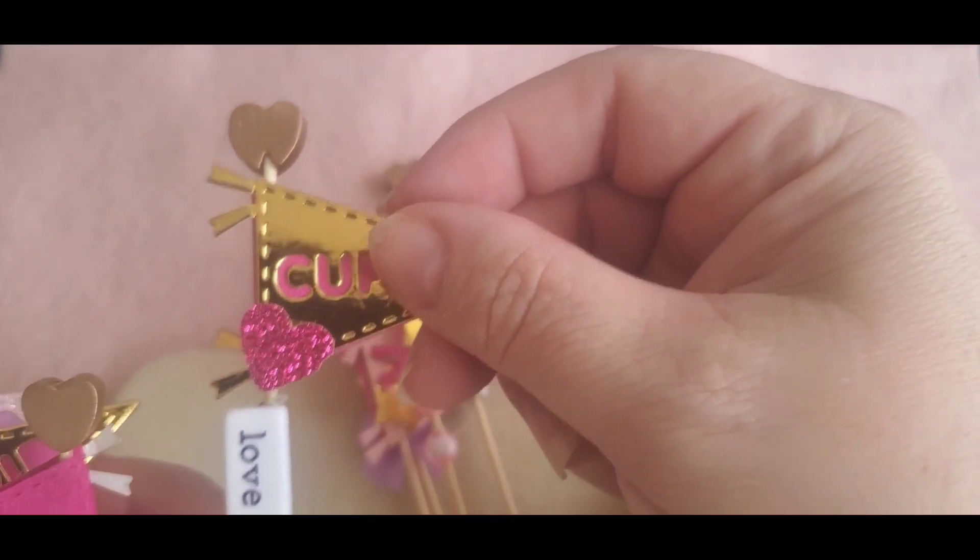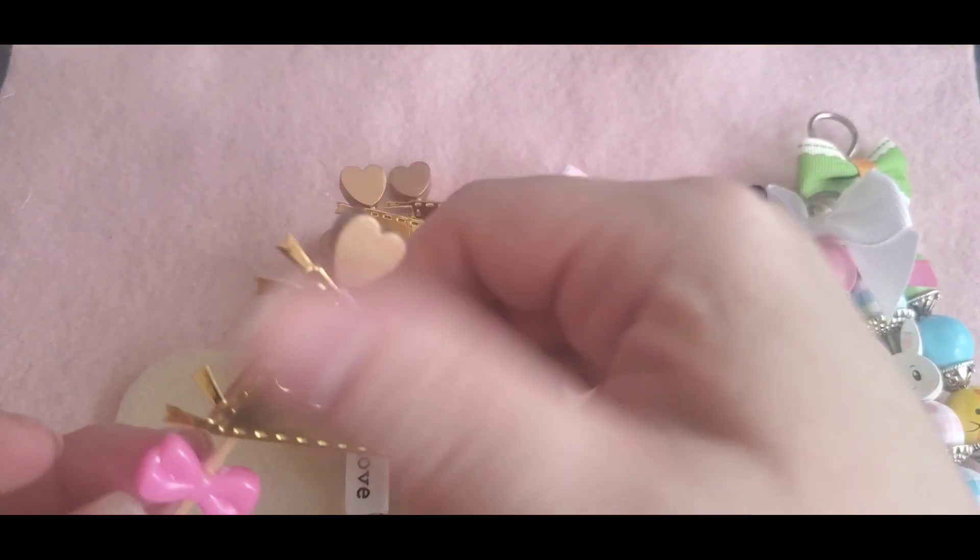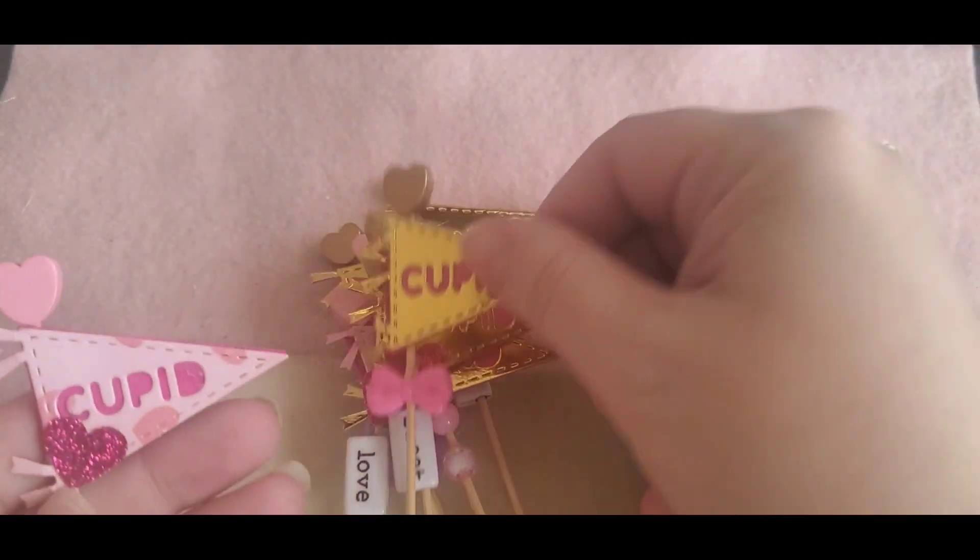Hot glue it on. This one says 'love.' Sweet — I made these before but I thought I'd make more.